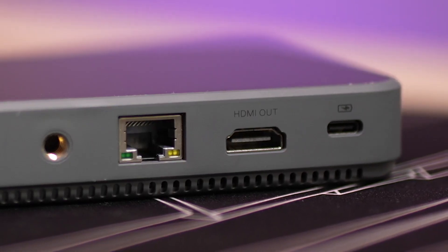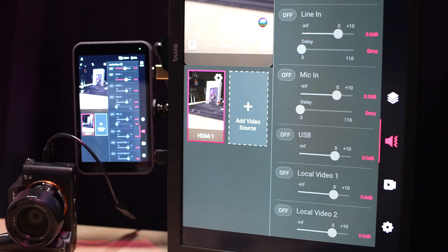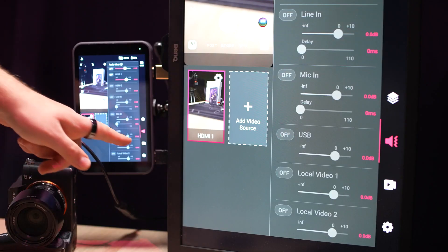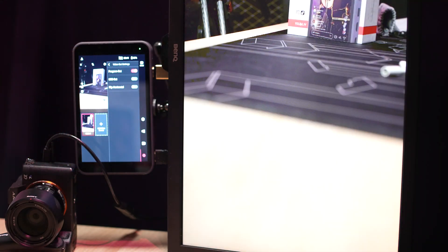A feature I really appreciate is the HDMI out port. It allows you to connect any display to the in-stream, where you can either mirror the in-stream's touch screen or just display the program output video — the same signal being sent to the apps. This is also how I recorded the in-stream's screen for this video.